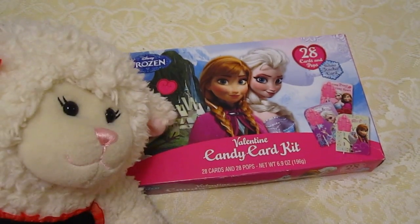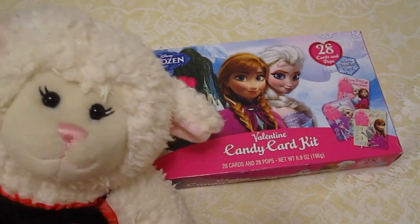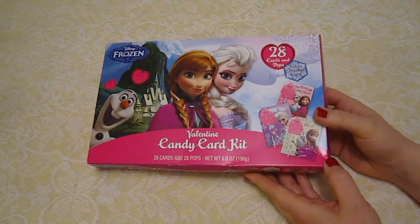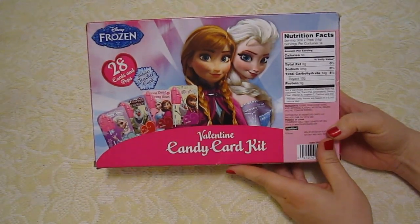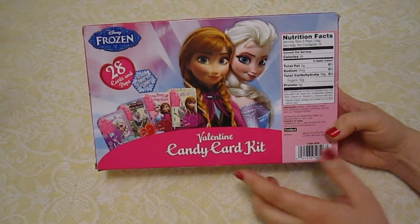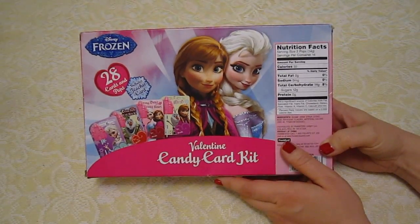So I'm going to open this up and show you what it looks like on the inside and what they say and everything. And Mom's going to help me fill them out so I can give them to my classmates on Friday. Here's the box — we got these at Target. It was only like $3 for these, so that's really nice. It shows here on the back what you get. It looks like four different styles of cards, and they each come with a sucker, so everybody gets some Valentine's candy.